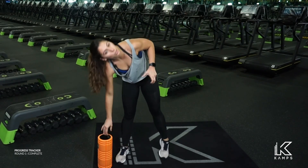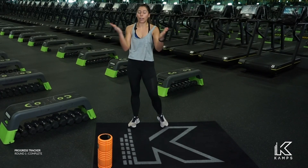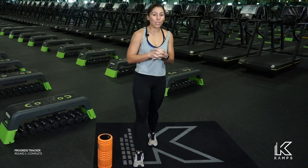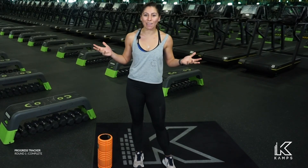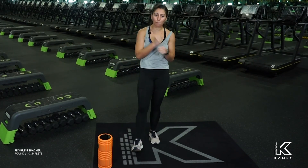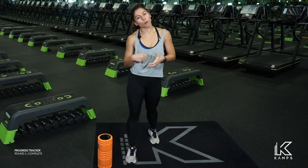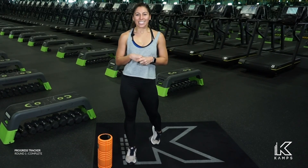Nice work! So that was just a little bit of full body. We did legs, we did core, we did arms, we did some abs. I hope you enjoyed that. Come back, do it again — maybe do like two or three rounds of this. And then follow up with the foam roller stretch that's coming up. See you guys soon.